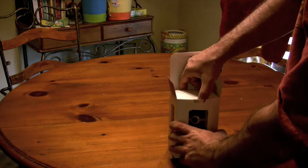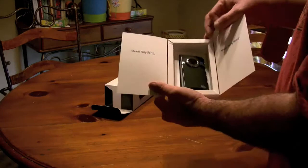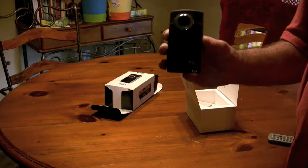Let's go ahead and open this up first. As you can see, it's kind of like an Apple-type box. Everyone loves their marketing stuff, so here's the camera.